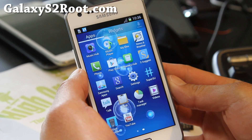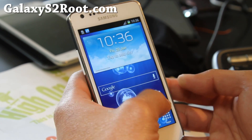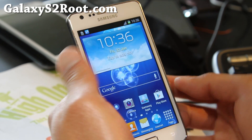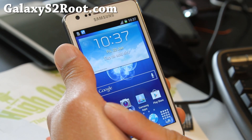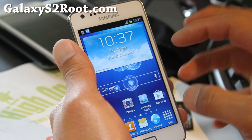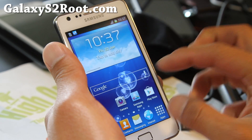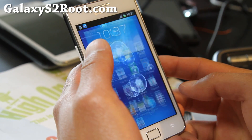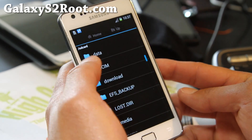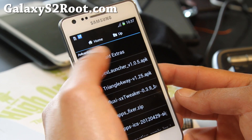Very good ROM, I love it. You can see I've got TouchWiz UX running, runs very very smooth. There's actually another file — it's the extras. I'll have links below, but install the ROM and after you install the ROM, unzip those extras and copy it over to your phone. I've put that folder into my important extras.